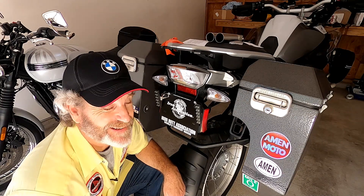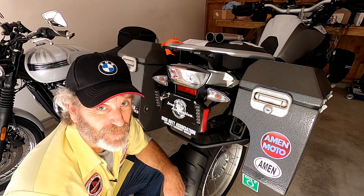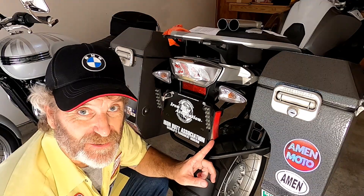Welcome to Motorcycle Test Kitchen. I'm Doug from AmenMoto, and today we're going to discuss how to keep my motorcycle from melting.